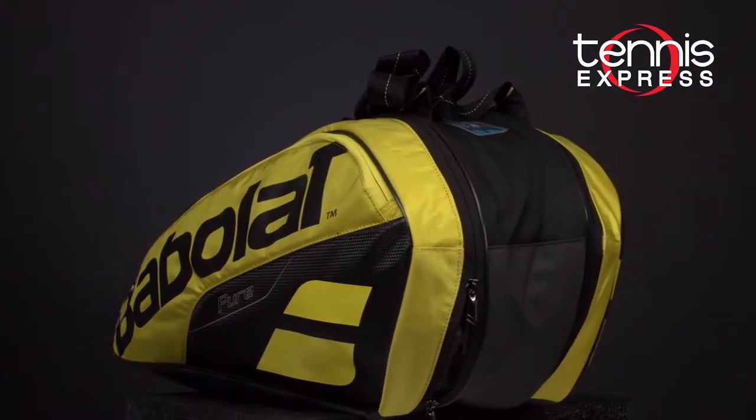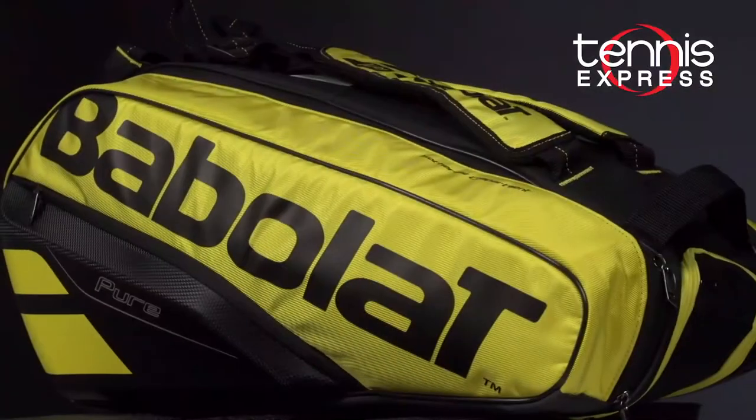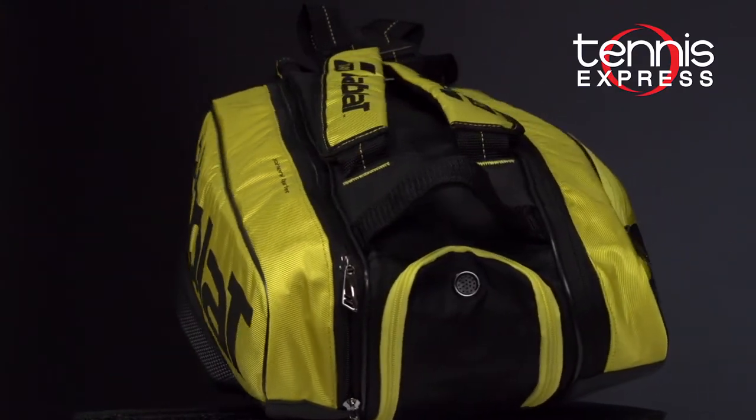Lastly is the 2019 Pure Tennis six-pack. The main differences between this bag and the 12-pack are that it has a six racket capacity, only one isothermal racket compartment, and does not come with the extra shoe bag.